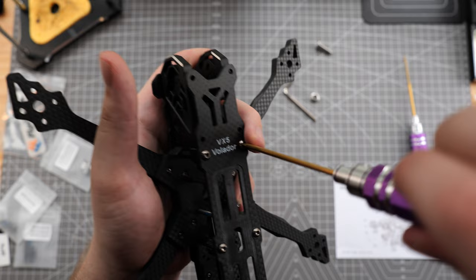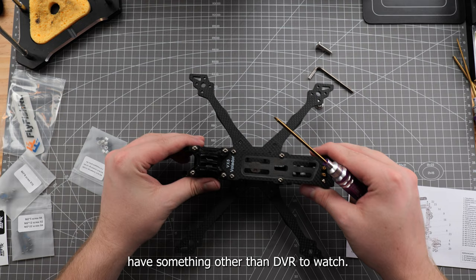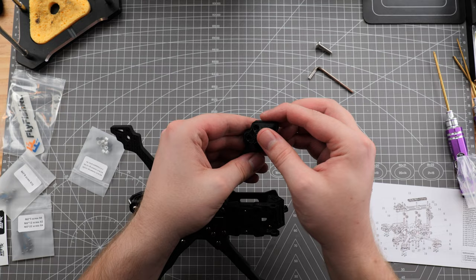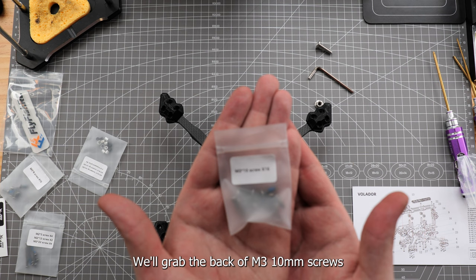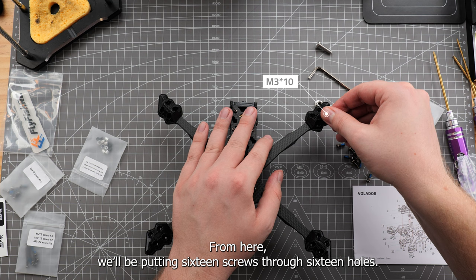For the final part of our top plate, we're going to secure the GoPro mount, to make sure that the few people that follow us have something other than DVR to watch. Let's give our frame one more flip and empty out the TPU arm protectors onto the workbench. Squash those guys onto the end of the arms — we should be left with a drone that looks like it's wearing little socks. We'll grab the bag of M3 10mm screws and from here we're putting 16 screws through 16 holes.